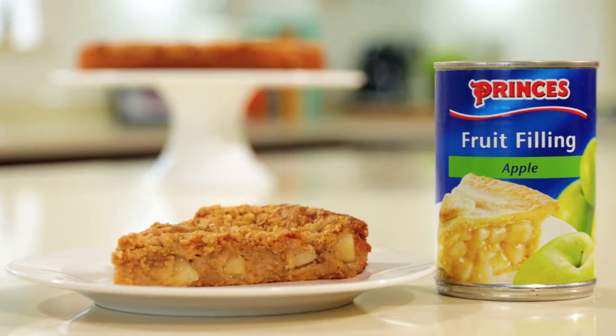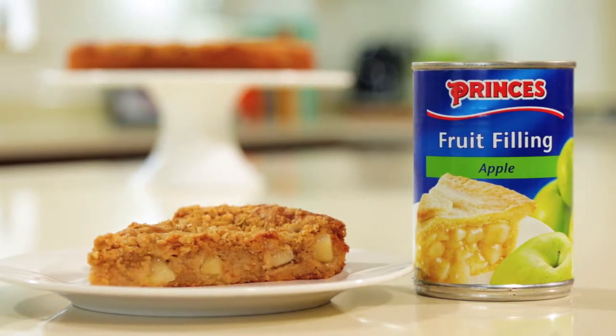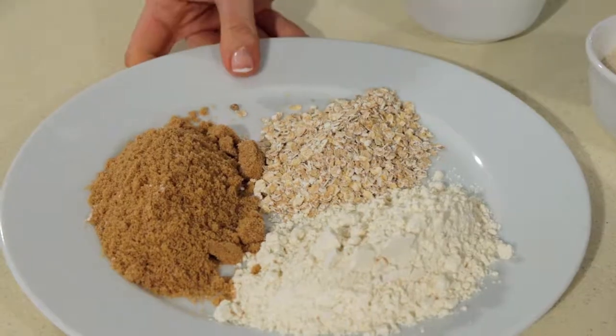Hi, I'm Fiona here in the Prince's kitchen and I've got a quick, convenient and gorgeously simple recipe idea. It's our Prince's apple crumble cake and I think it's going to become a real warming, comforting family favorite.